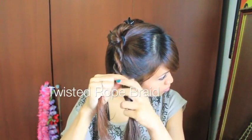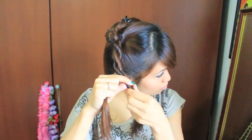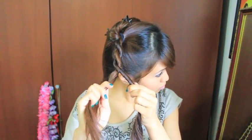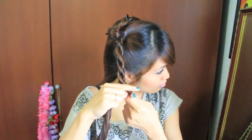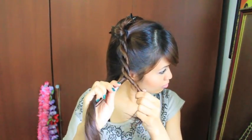This is called a twisted rope braid. If you would like an in-depth tutorial, then follow the link down below for one of my older tutorials. Keep in mind that if you twist in the same direction that you're folding over, then ultimately your twist is going to unravel.